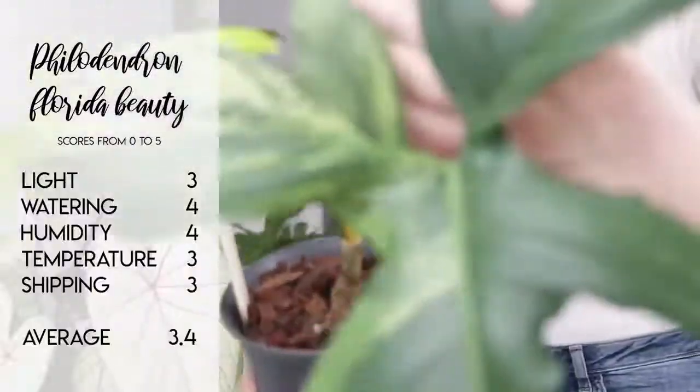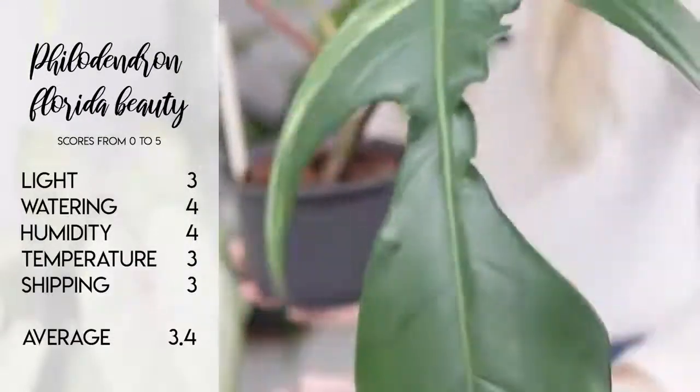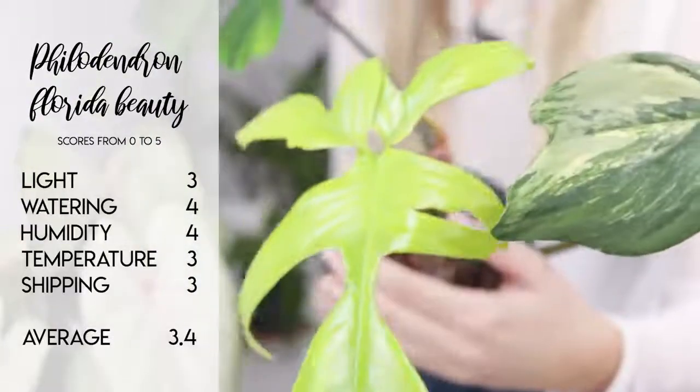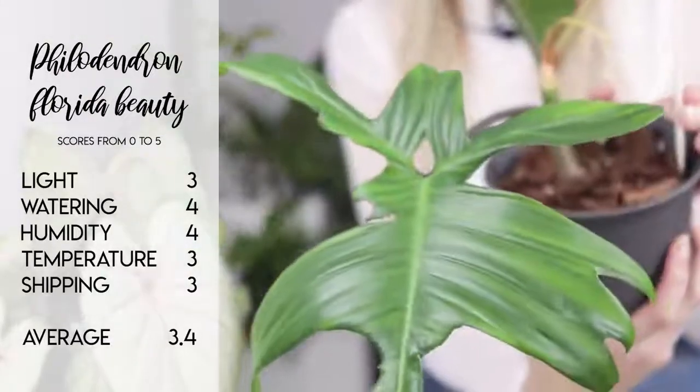A word of caution: these plants seem to really like reverting quite easily. So if you want to keep up the variegation, you may have to get a little bit scissor happy. But I think they're worth it, and even small amounts of variegation are absolutely fine. I wouldn't worry too much about cutting leaves off because the variegation is still in the stem of the plant. For the Florida Beauty, the ratings are: light a 3, because sometimes it's necessary to boost the light for a quicker growth rate. Watering a 4. Humidity a 4. Temperature a 3. And shipping a 3, because that sectoral variegation can die a little bit but it won't harm the plant in any way. This gives us an average score of 3.4 out of 5.